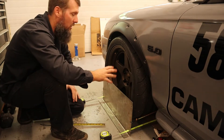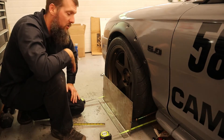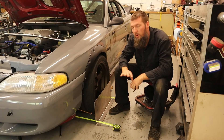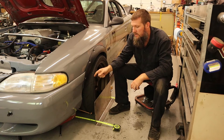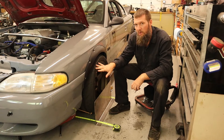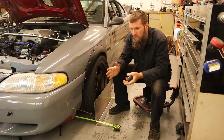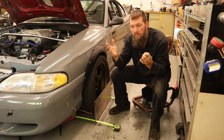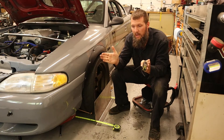So the two methods are actually opposite of each other — just one thing to keep in mind depending on whichever method you're going with when setting up your toe. Since I have toe in on this tire, I'm going to need to adjust the tie rod to push this tire out. I'm shooting for zero toe on both sides. Toe in means the fronts of the tires are pointing in; toe out means the tires are pointing out.